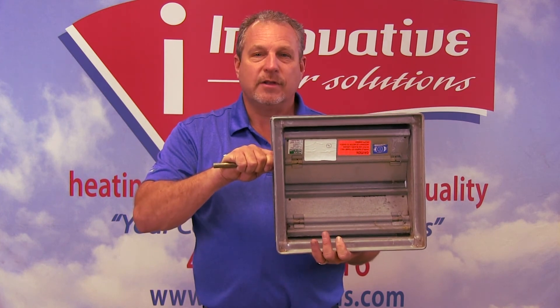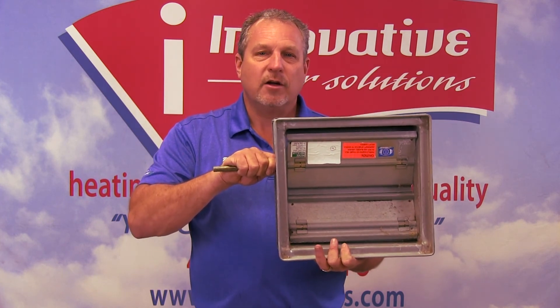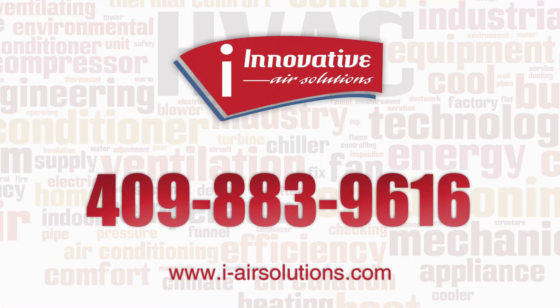When properly designed, this is a phenomenal system and we've never had a homeowner complain about a zone system yet. If you have any questions about zone systems or anything else, feel free to give us a call at 409-883-9616. Thank you.